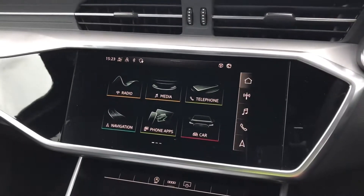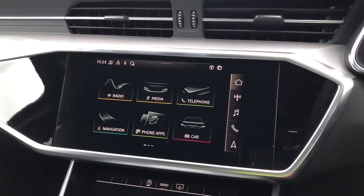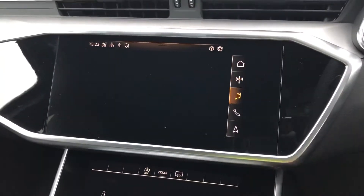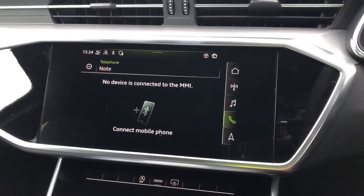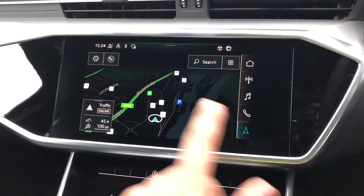Moving to the centre console we have this 8.8 inch MMI navigation plus display screen with functionalities such as DAB digital radio, media controls for your connected device, telephone equipment for your connected device, as well as navigation as you can see here.